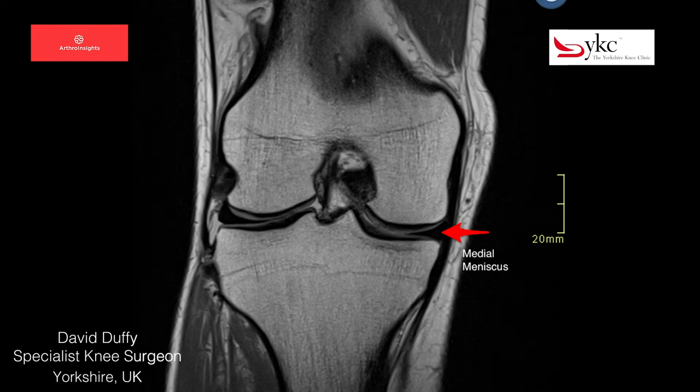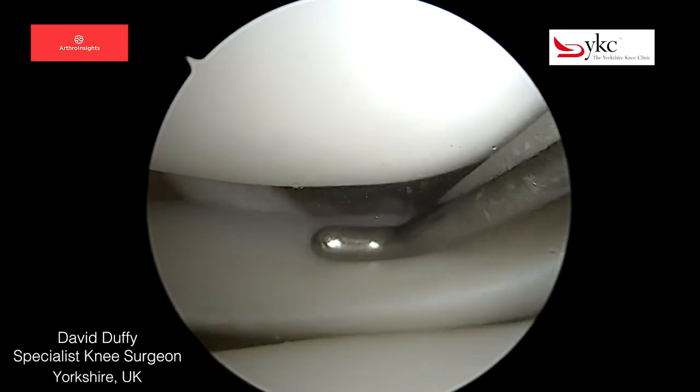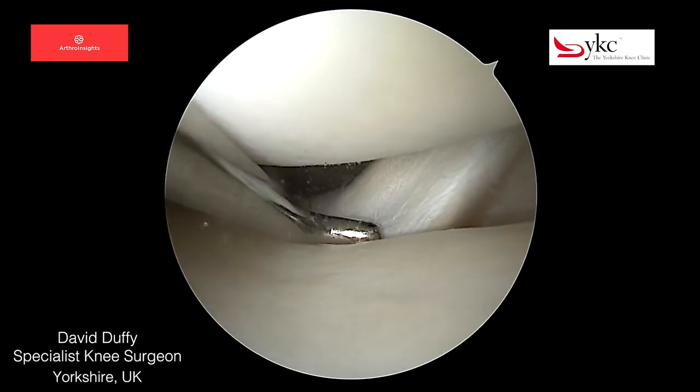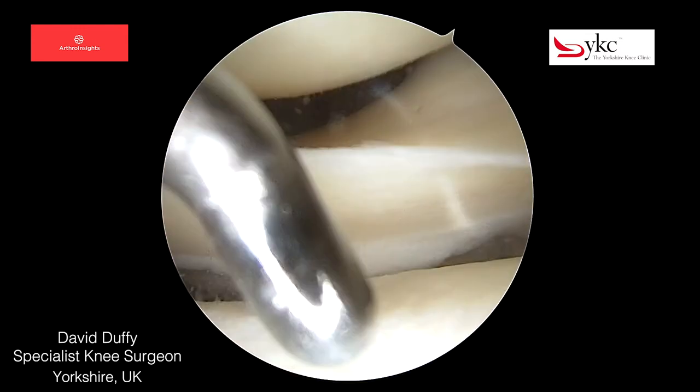It is the dark triangular structure here. I'm using a probe to examine a lateral meniscus. This differs from the medial side as it has an opening or hiatus to allow the passage of a tendon of the popliteus.